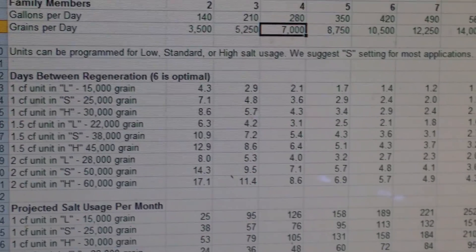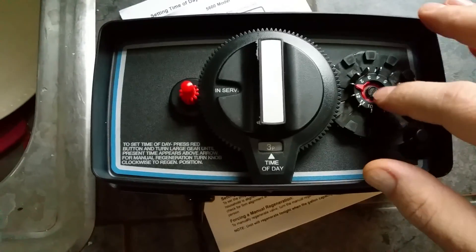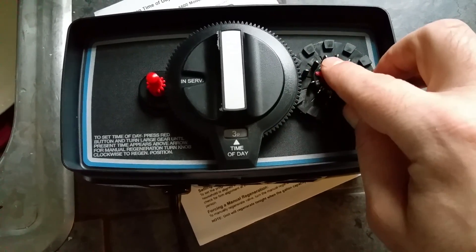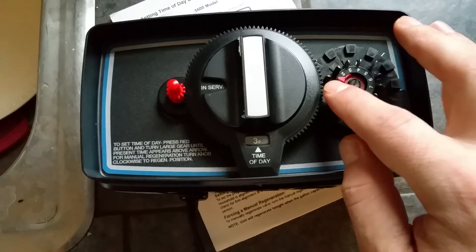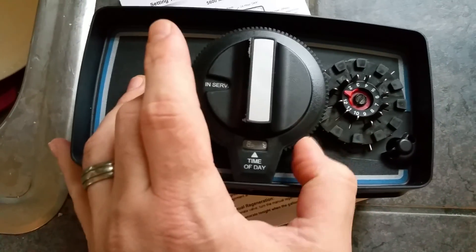So we're going with four days at 10 pounds of salt. This is the new softener controller. The red arrow points to today, so I'm going to slide the tabs out — one, two, three, four — and then back to one, two, three, four. That sets it to regenerate tonight.